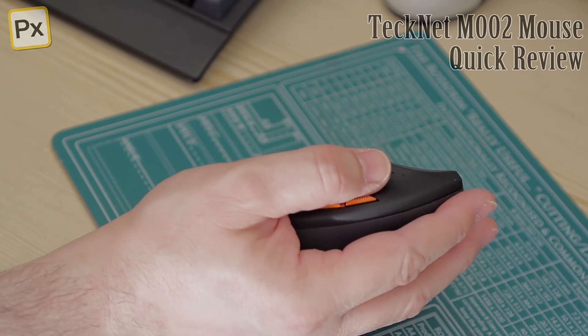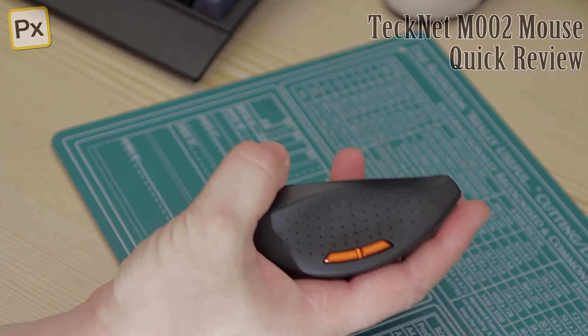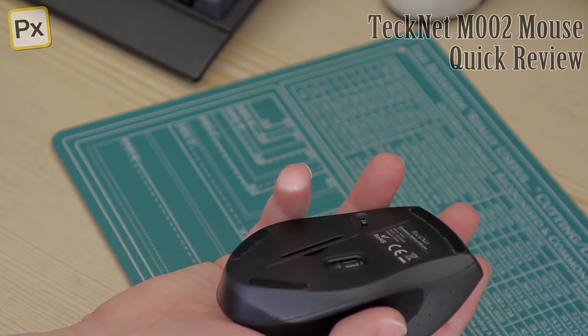So it's a decent size in the hand. It's not bad at all actually. It sits very comfortably — it's just about right.